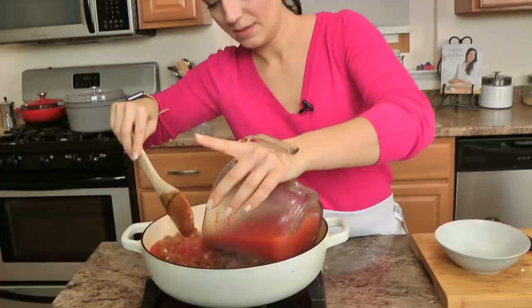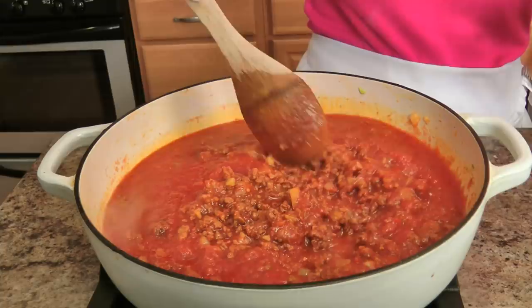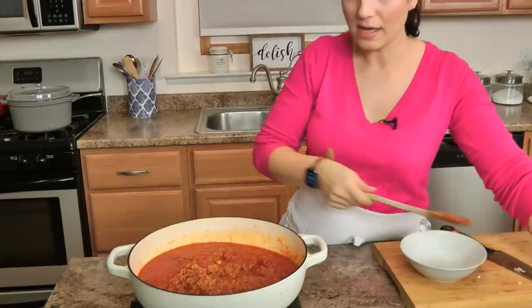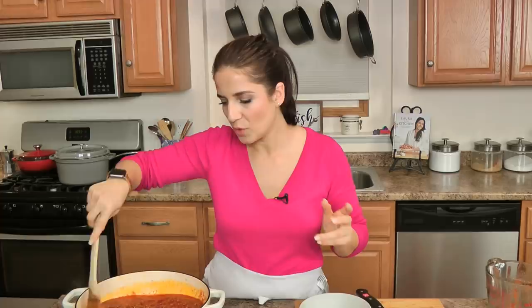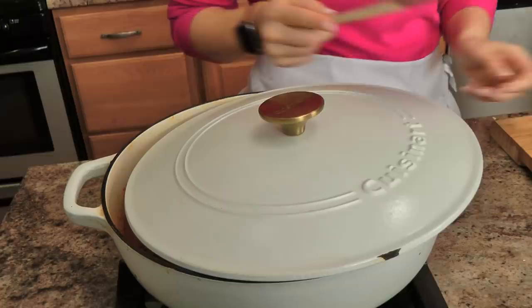I'm going to go ahead and add my crushed tomatoes and water and mix those around. Give everything a really good toss, season with a pinch of salt, then partially cover — not all the way — and let it simmer about fifteen minutes on medium-low.